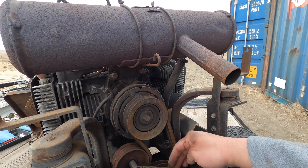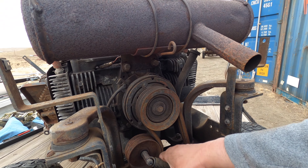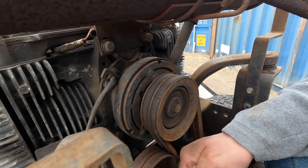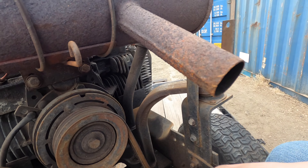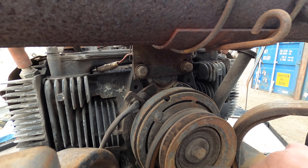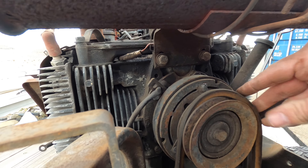I guess I was a teenager when I did this last - I just pulled it out of here like it was nothing. Oh geez, I can't even move it. It's heavier and more awkward than I remember. I must've been a beast when I was young.